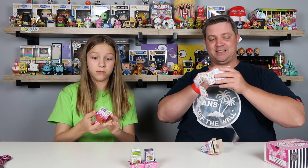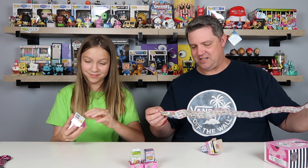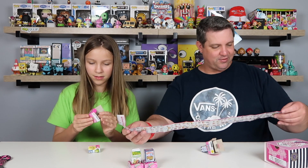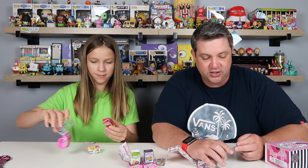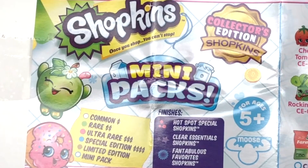Look at that checklist - oh my goodness, I have missed these so much. Let's look through this first. You've got common, rare, ultra rare, special edition, limited edition, mini pack. There's a hot spot special Shopkins and clear essentials.